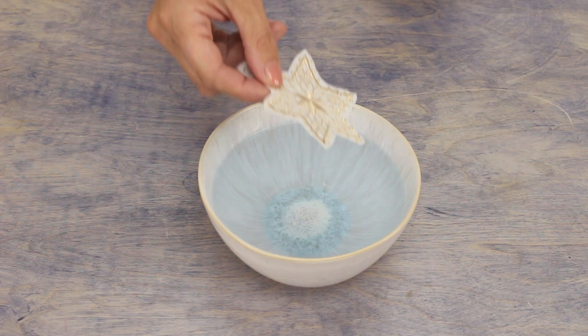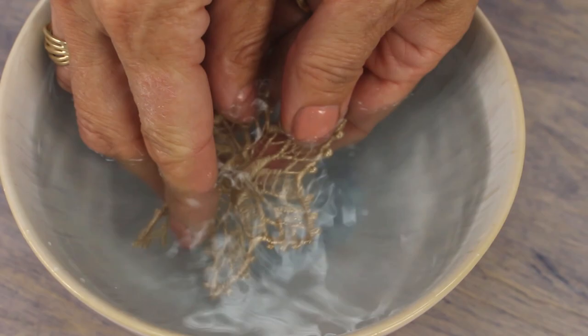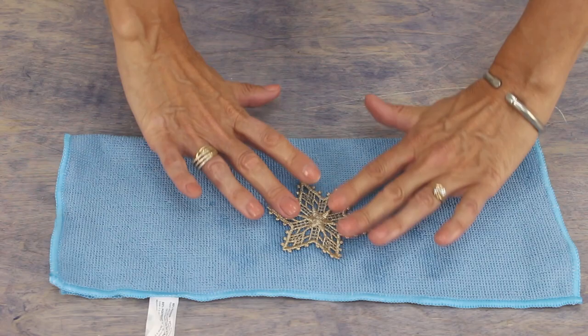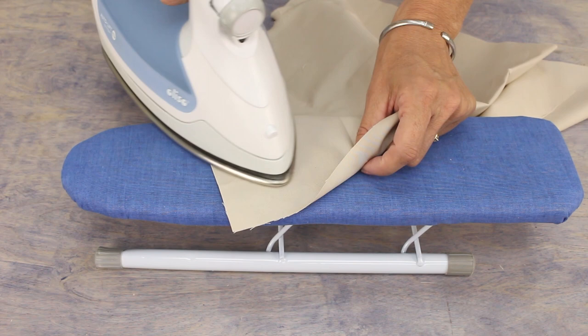The only thing left is to toss it in a bowl of warm water to melt the rest away. Gently massage the lace to get all the stabilizer out of the small crevices. When all the stabilizer is gone, allow your freestanding lace to air dry. Once completely dry, drop a piece of protective fabric over your lace and give it a quick press with the iron to finish.